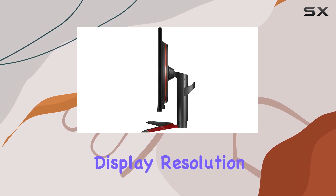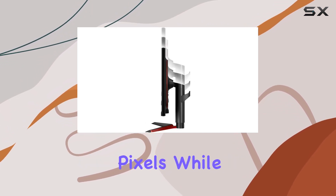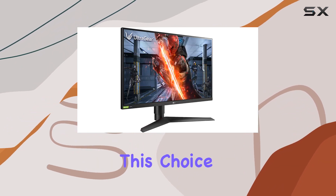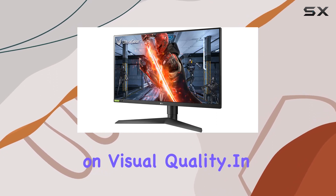Now, let's address the display resolution, which maxes out at 1920x1080 pixels. While some may crave higher resolutions, this choice keeps the gaming performance smooth without compromising on visual quality.